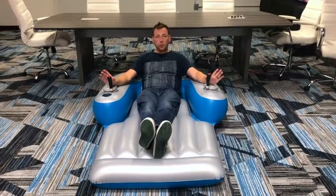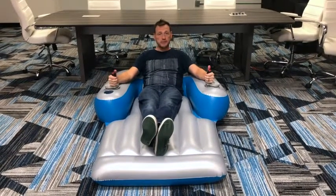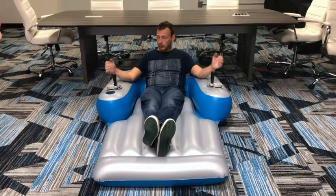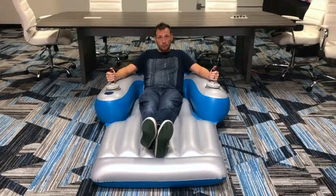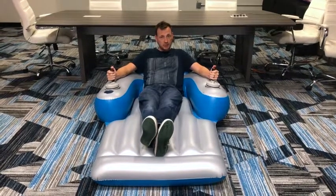So just a real quick demonstration of how to drive the Splash Runner. Right now, these joysticks are oriented forward. So if I press both buttons, I'm going to drive in the forward direction. I can immediately reverse by switching my propellers in the opposite direction.